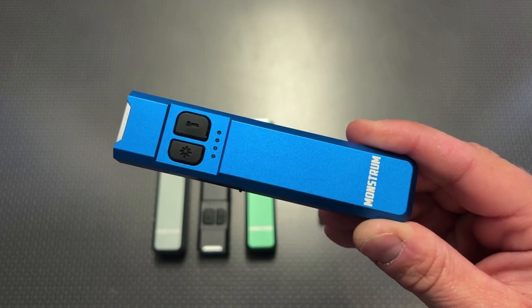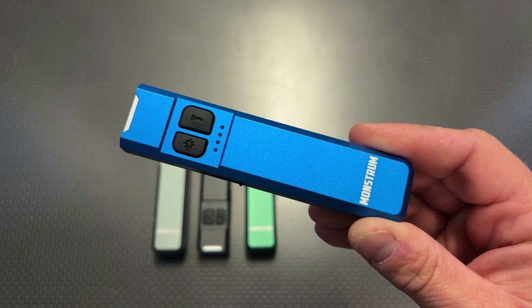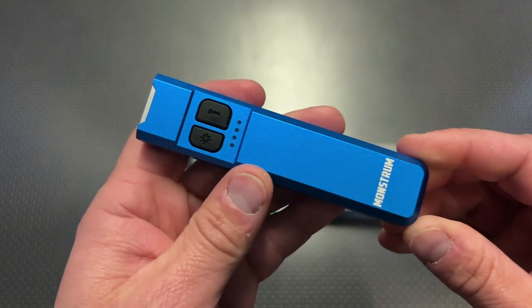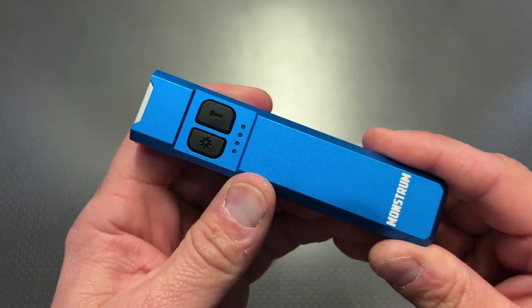The housing itself is 6061 aircraft-grade aluminum and it's Type 2 hard anodized. There are four different color variations, and the magnetic base uses an N52 neodymium magnet. It runs 60 minutes on the default mode and 200 minutes on the lowest setting.